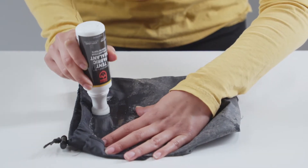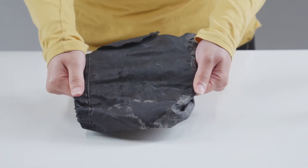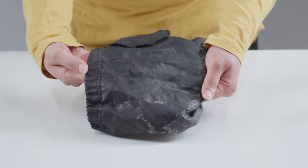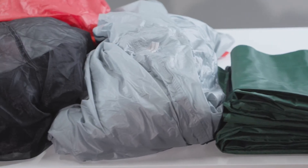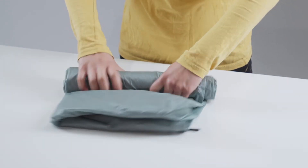Once cured, a waterproof barrier will appear as clear and glossy, preventing water from seeping through the fabric. Easily waterproof up to 85 square feet of tarps, rainflies, and tent floors for full weather protection. Seal leaking tents with SeamGrip TF, because the great outdoors is better when you're warm and dry.